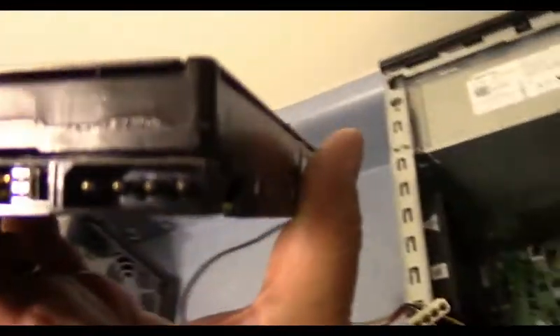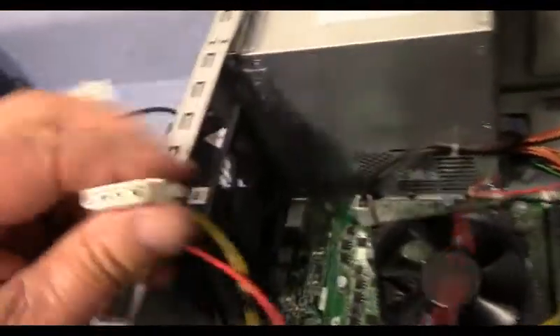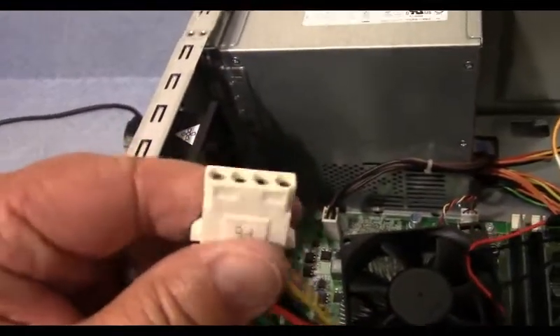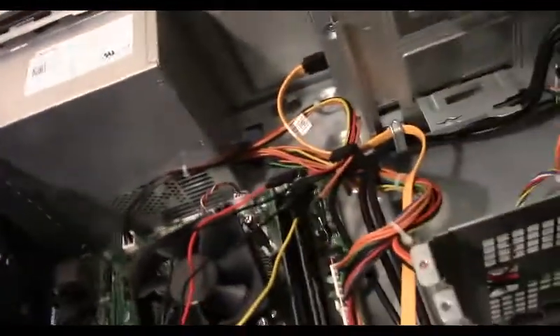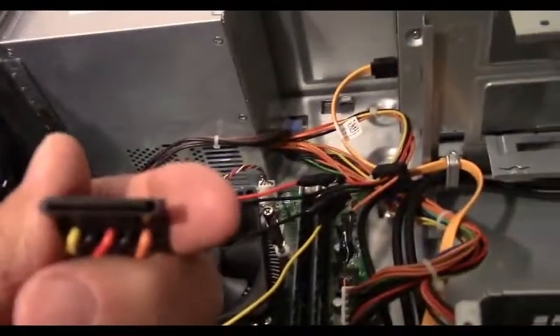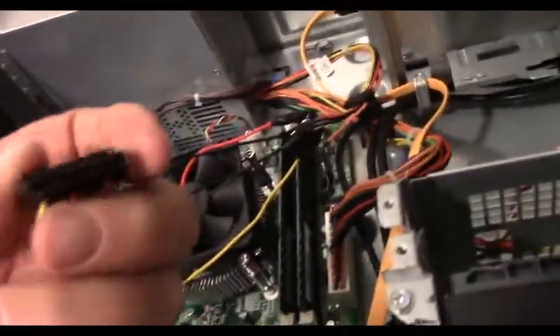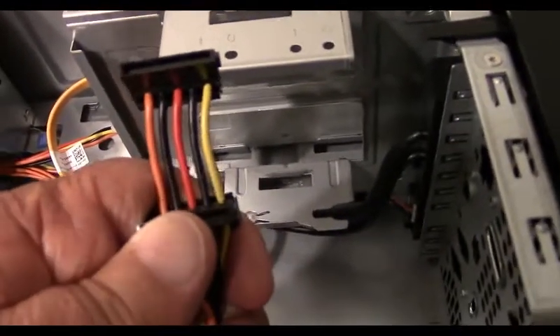This new computer only comes with SATA power plugs, and the SATA power plugs have five wires — they look just like that right there. So the four-wire old-style plug and the five-wire SATA plug are not directly compatible.